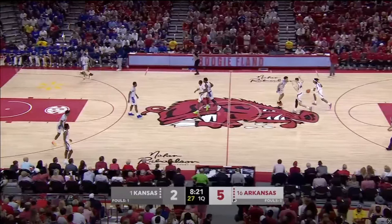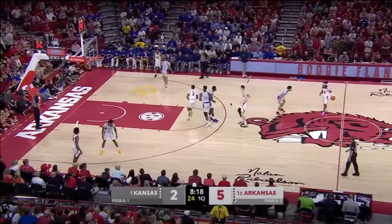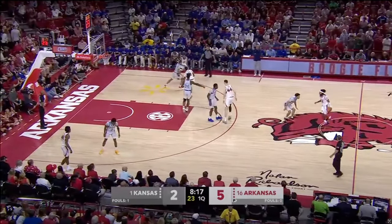This first play that we're going to look at is something that Arkansas went to multiple times throughout the game, and that would be Twirl Spain. So we'll go through the play right here. It's going to start off with Arkansas bringing the ball up, and what Arkansas is eventually going to set up is this staggered kind of pin down right here.